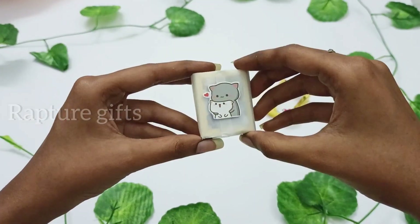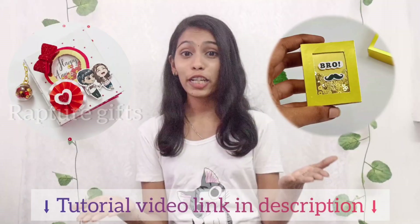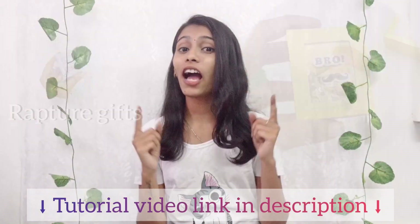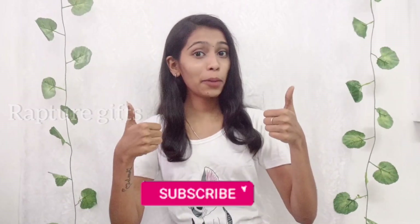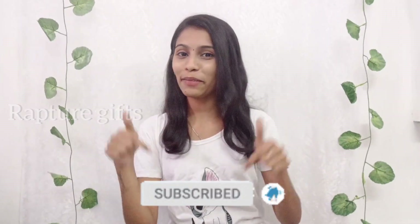Hi guys, this is Tanu. Welcome back to our channel. In today's video, I'm going to show you how to make a beautiful golden mini album. I already made so many mini albums — I will leave the tutorial video link in description. If you guys like my videos, give it a big thumbs up and don't forget to subscribe. Let's get into the video.